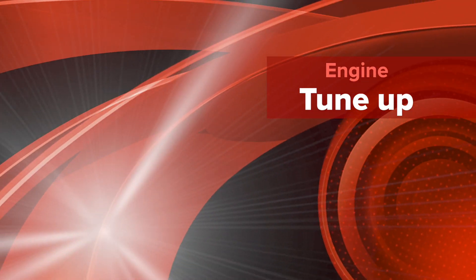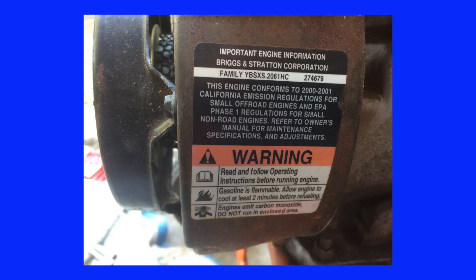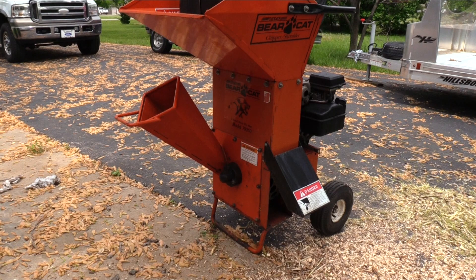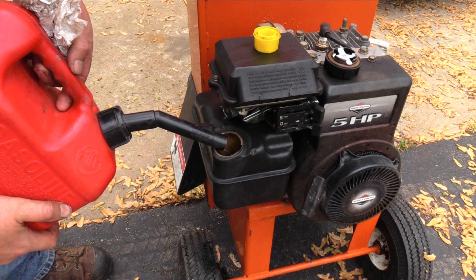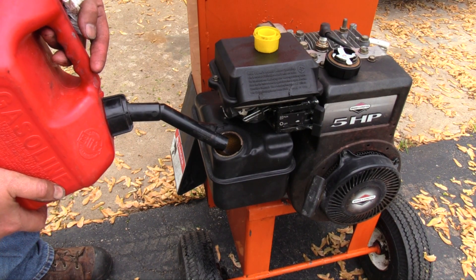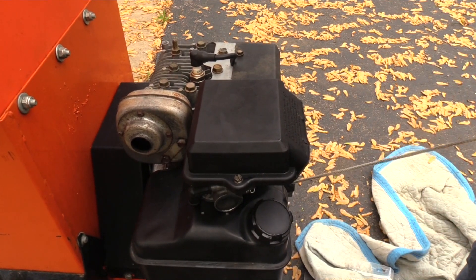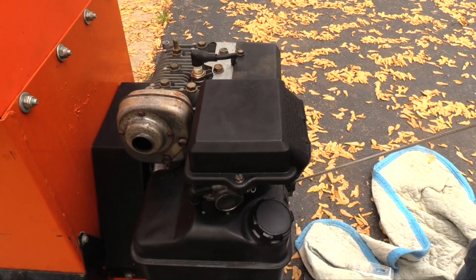Today's project is to tune up a hard-starting 5-horsepower Briggs & Stratton small engine. This label shows this engine is at least 20 years old, and it's probably never been fully tuned up. This piece of equipment was given to me by someone who moved into a small house with no matured trees. It had been shipped from California, so the fuel tank was empty. My first step was to add some fuel and try to start it. It was very hard starting, so I did the baseline check.